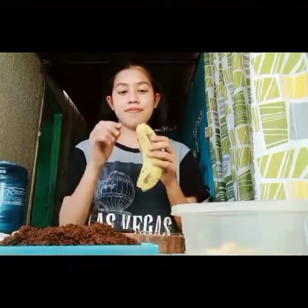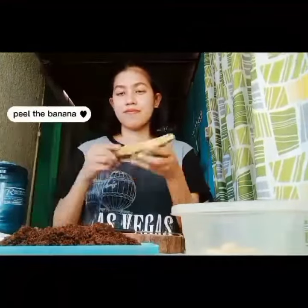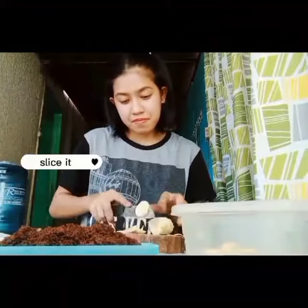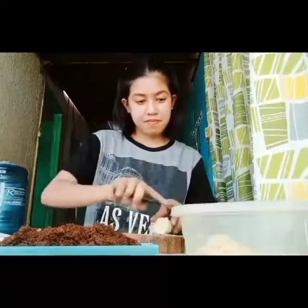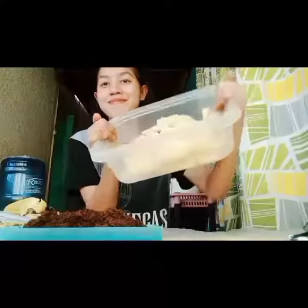Hi, this is how we make fermented fruit juice. First, we have to peel the banana — any kind of fruit will do except pineapple. Then we have to slice it using a clean knife and cutting board so that our FFJ will not be contaminated.